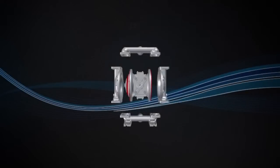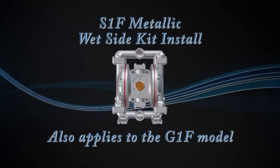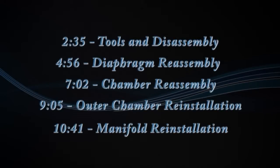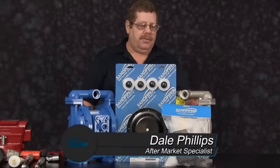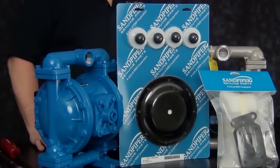Hi, this is Dale with Sandpiper Pumps. Today we're going to show you the proper procedures to install a wet end kit into an S1F Metallic pump. The procedures you're about to see also coincide with the G1F. We're going to utilize Sandpiper genuine parts today.